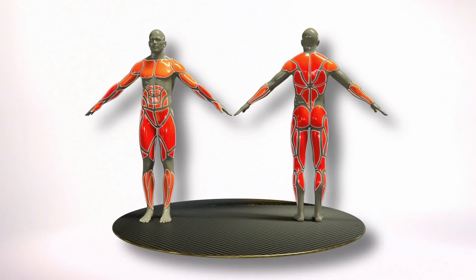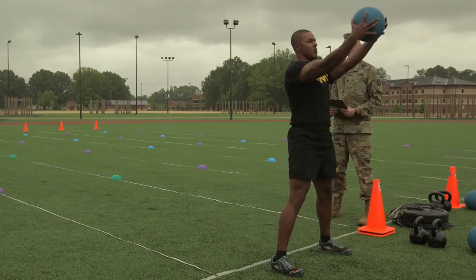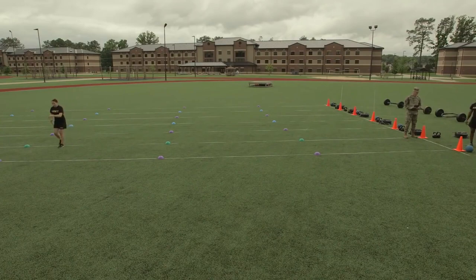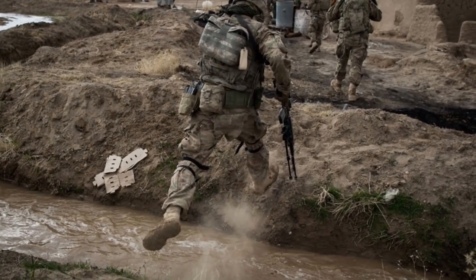The standing power throw is the second event. The event is a test of explosive power and coordination in the legs and arms. Soldiers are required to throw a 10-pound ball up and backwards over the head for maximum distance. The event replicates the movement required to assist a buddy over an obstacle or the power required to leap across a ditch.